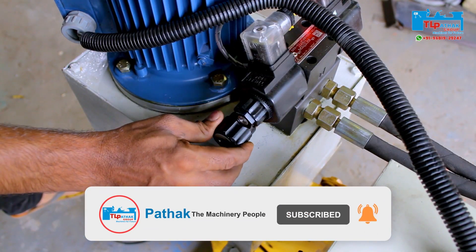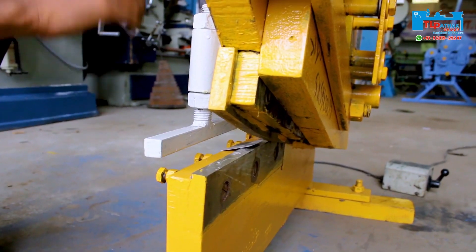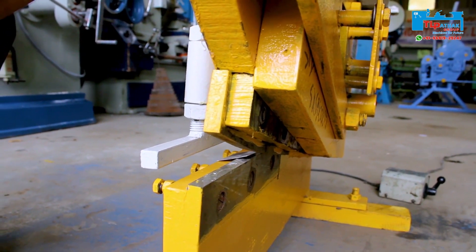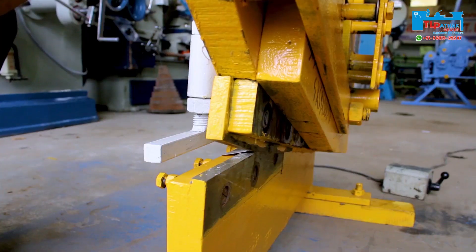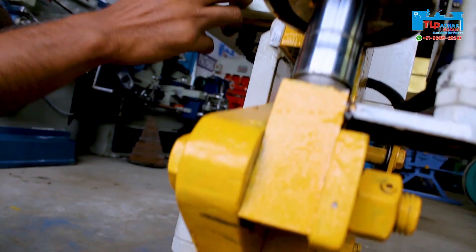As you can see, first the inching mode is selected. After pressing the down button, the piston moves down, and with pressing the up button, the piston moves upwards.